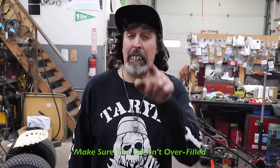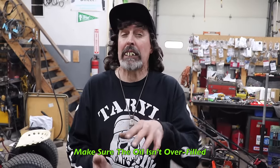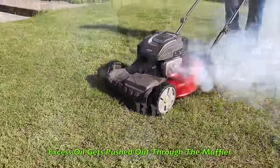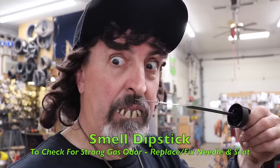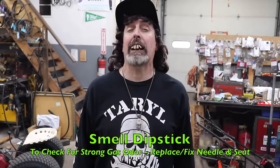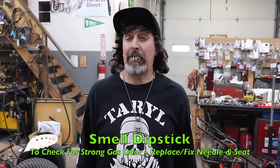What you need to do is check that oil and make sure it's not overfilled. If it's way overfilled it's pushing that oil out the muffler and that's what's making it smoke. Pull the dipstick out, check it, and smell it — that way if there's gasoline in it you know you've got a sticky needle and seat and you need to address that problem.